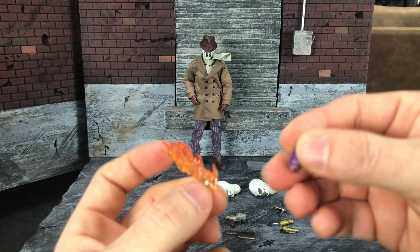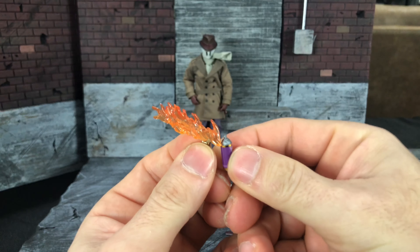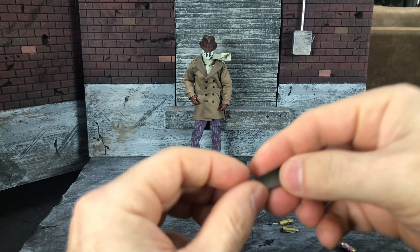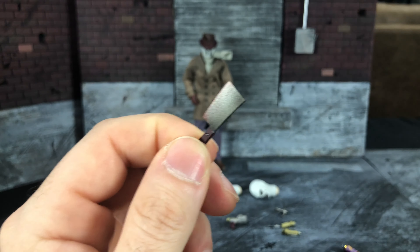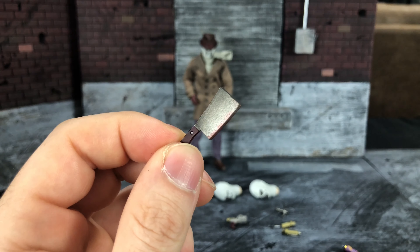If you're going to read Rorschach's journal, you're not going to be reading it in 1/12 scale. He also comes with the lighter he uses to light the cops on fire in that scene from either the movie or the comic, whatever floats your boat — and the aerosol spray can. You can have him hold it like this and make it look like he's spraying the fire at everybody. Nice little accessory.